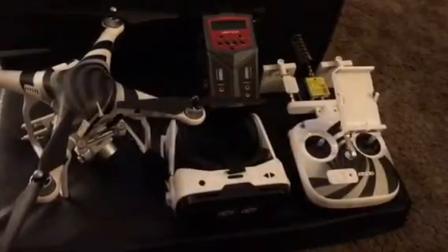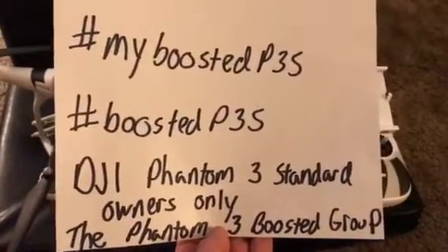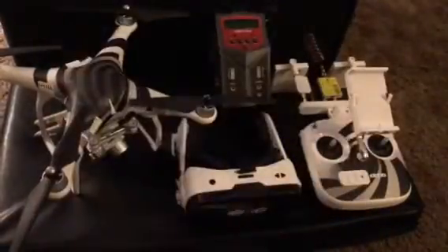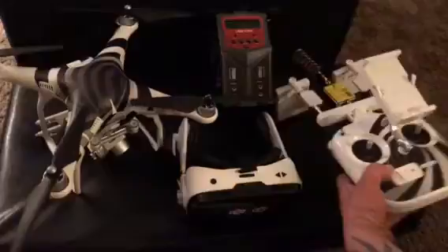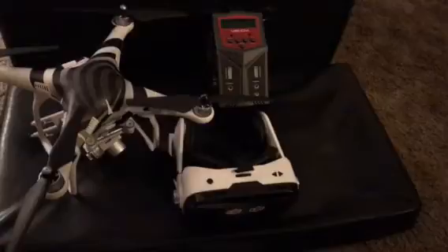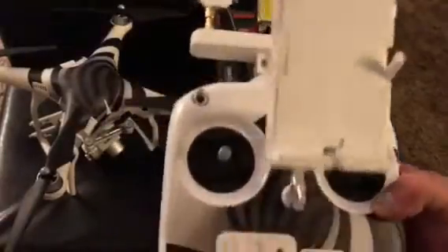Hey guys, Josh here from the Facebook group DJI Phantom Standard Owners Only, here today to show you our boosted mods that we've been doing. You can check us out at those hashtags for a full list of pictures, parts, and links to where to get them. This is my RC I'm going to be telling you about today for my Phantom 3 Standard.